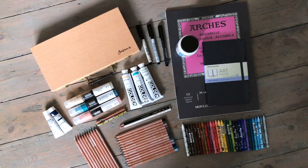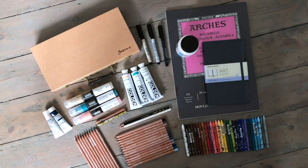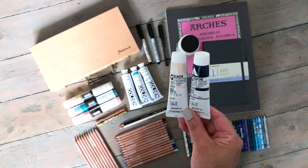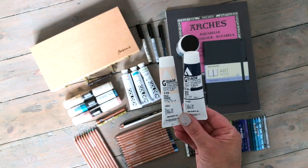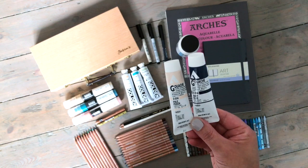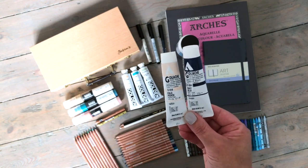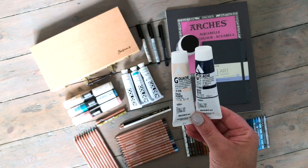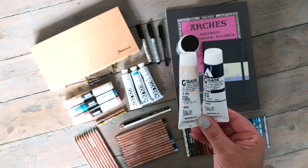There are some pieces that I won't be testing in this video. I won't be testing the Holbein Acryla gouache because I use these all the time in my work. If you'd like to see me talking about them and using them, you can look at some of my older videos — some of them are labeled as such so you should be able to find them.